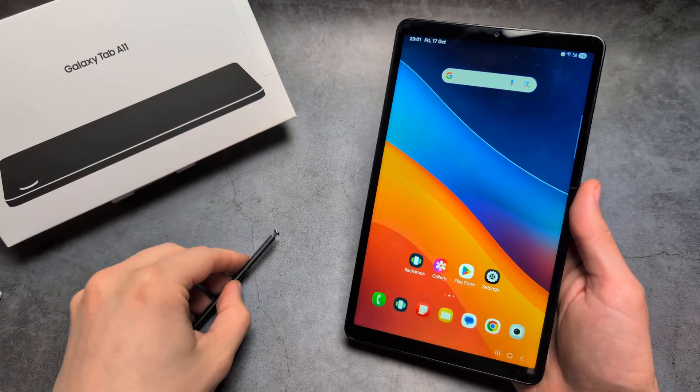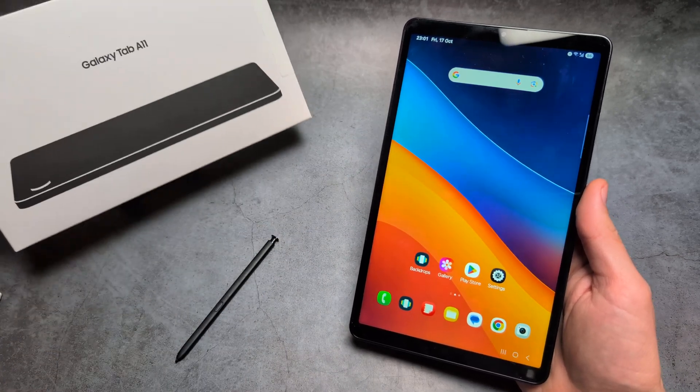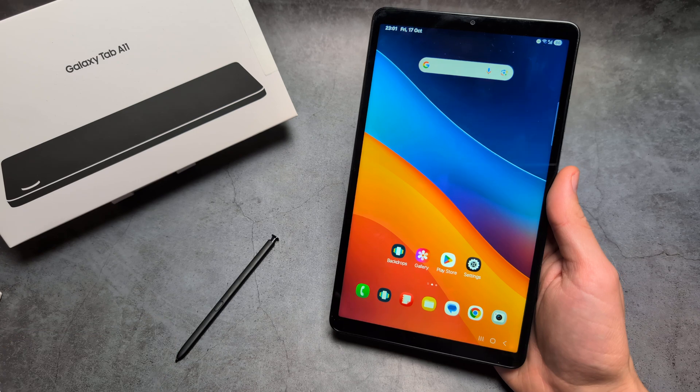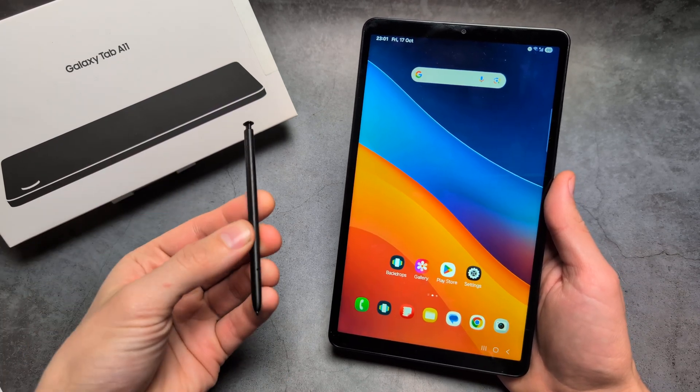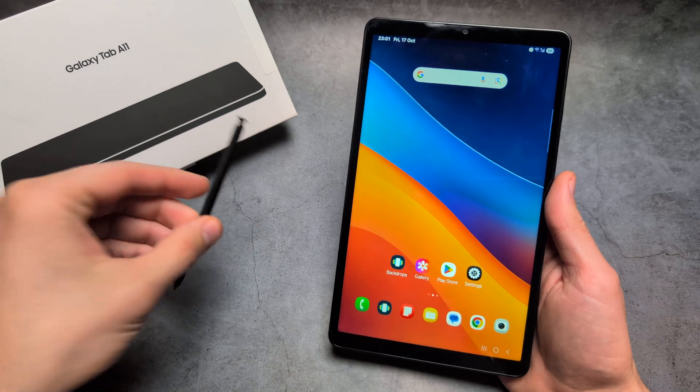Are you wondering if the new Samsung Galaxy Tab A11 actually supports S Pen? When it comes to S Pen, first inside the box, when you purchase the tablet, you actually do not get an S Pen. So I simply took this S Pen from my Samsung Ultra phone.